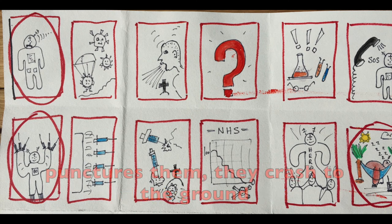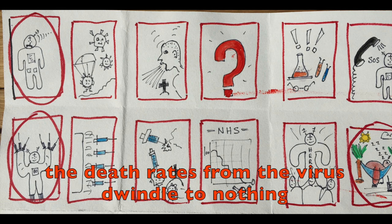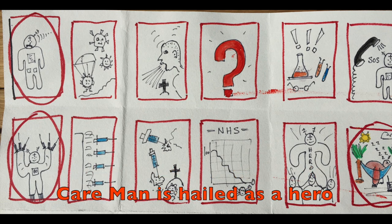Care man fires vaccines out of his power hand at high speed and takes them out. Punches them. They crash to the ground. Those that survive run off scared. The death rates from the virus dwindle to nothing.